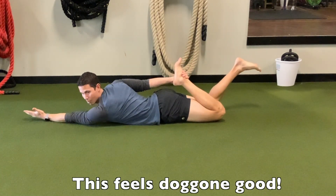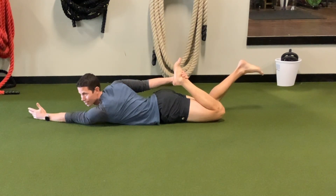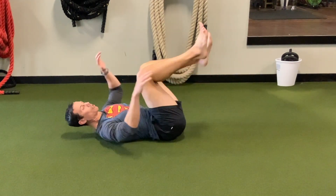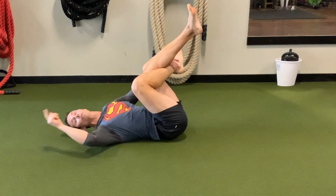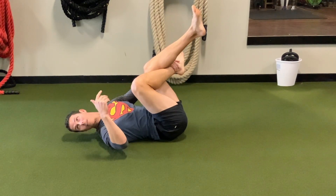Now I'm on my belly — you're really going to feel this open up your ribcage. Then I look over my shoulder and come back short. Then I switch — I grab my other ankle behind my knee for my cross crawl on the other side, and I use my head to initiate the roll.